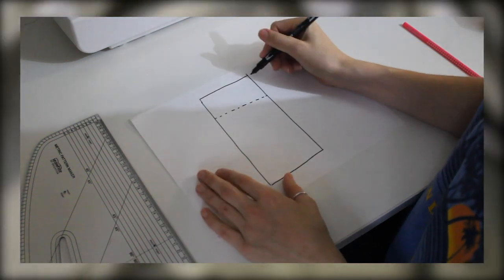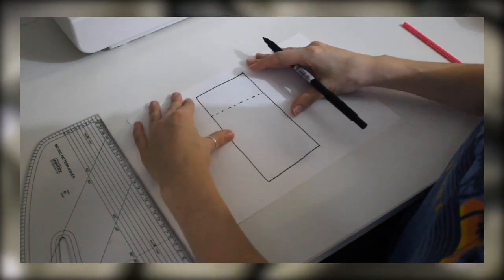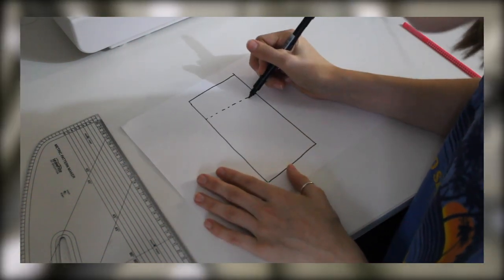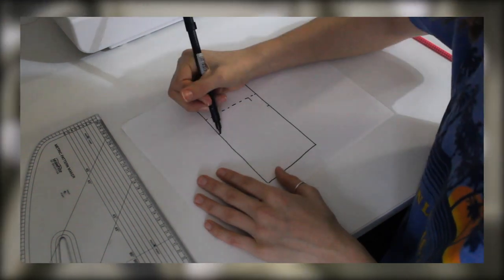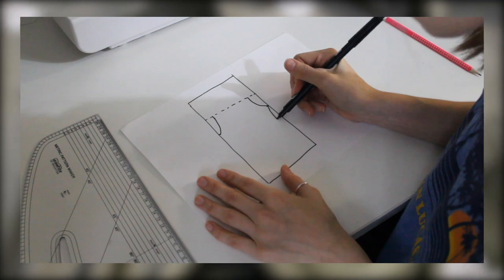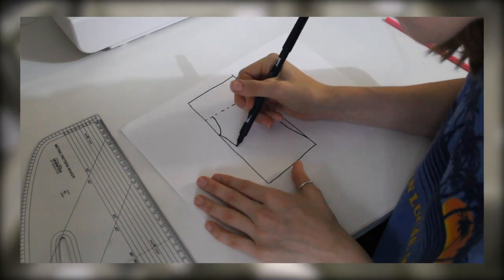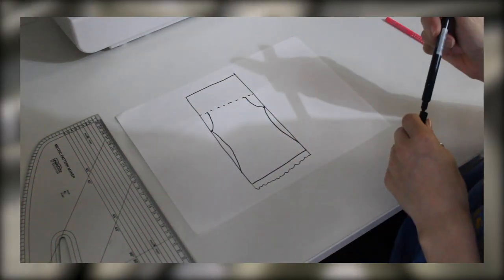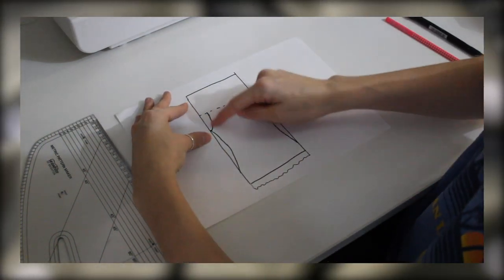I drew a dashed line to mark out where the top of the 20 centimeters were, and then I could work on making the main section of my dress. Along the dashed line I measured out about 5 centimeters from both sides and then measured down 15 centimeters to create the curve where the arm would be. Below this I drew in a rough waist shape so it wouldn't just be an unflattering tube.